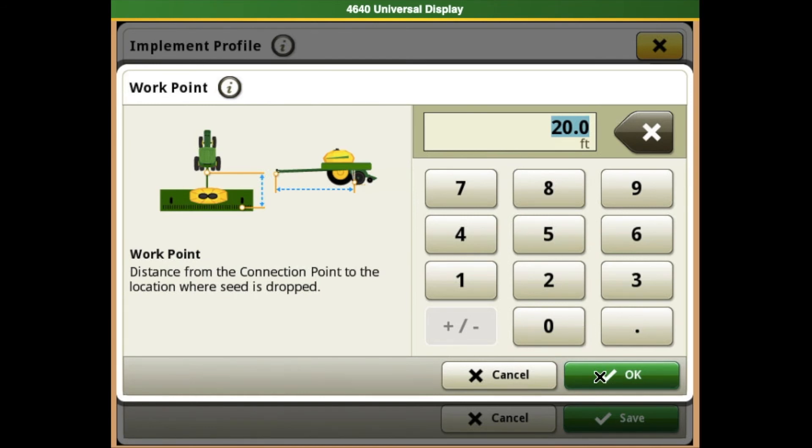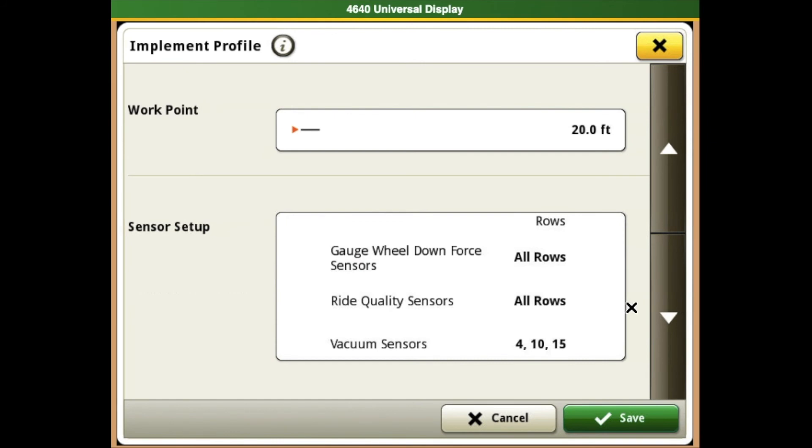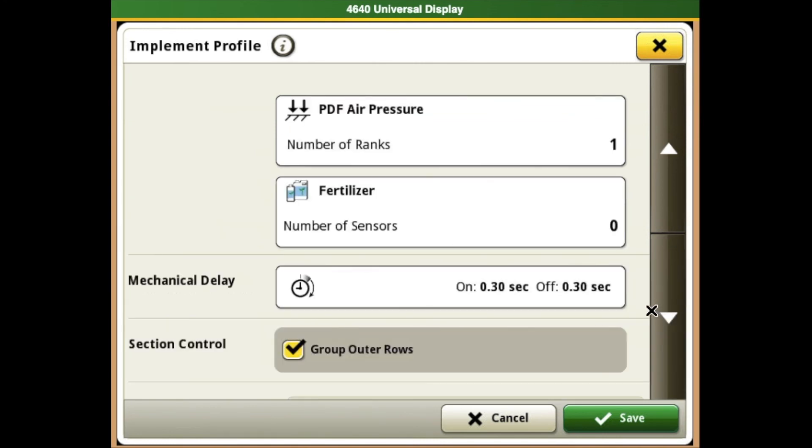Once you have the right number in, hit OK again to get back to your implement profile. Scrolling down a little bit more, we will find our sensor setups, as well as going down a little farther, we will find our mechanical delays.